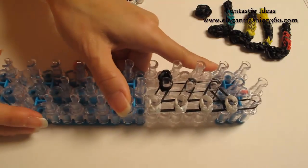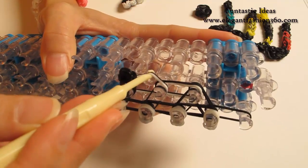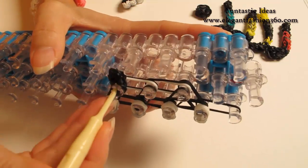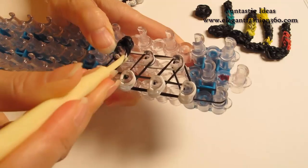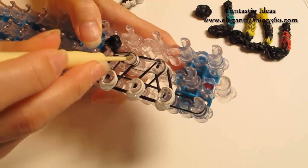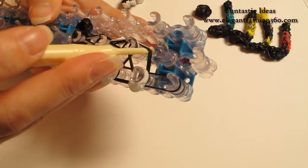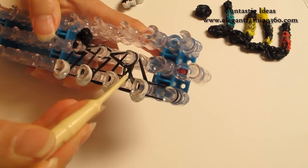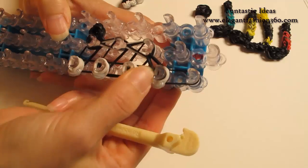Now we're going to rotate our loom and start looping here in the center. We're going to look for these two bands — one black and one white. Make sure you grab the right band; don't grab any of the bands on top of it. Reach in and grab those two bands, hold on to all the bands on top of it, and hook it to the next one here. Grab the bottom two, hook it to the next one. Look for these two bands, grab it, and hook it back to where it came from. Keep all the bands down so they won't pop out.